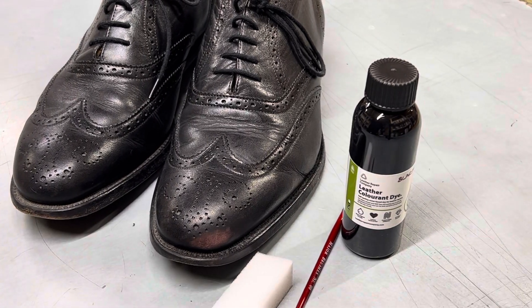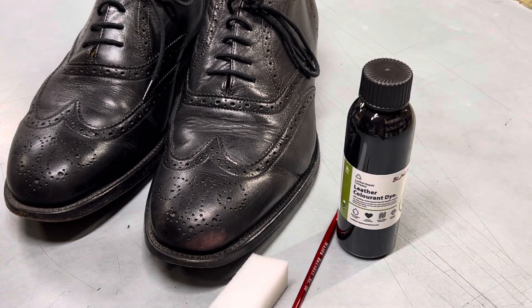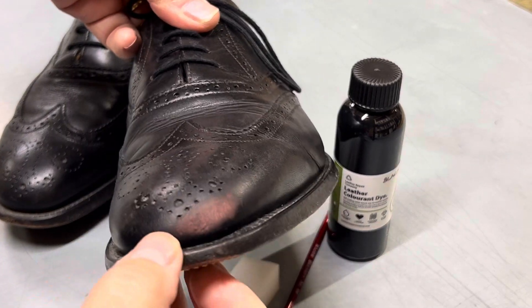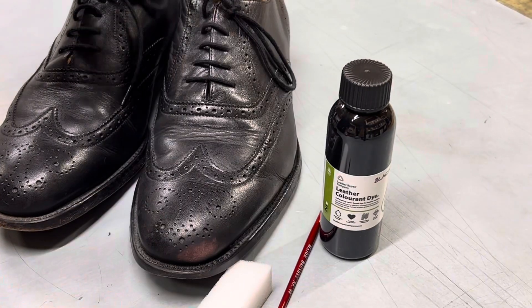This is a quick and easy way to fix a pair of leather shoes with some scuffing that you can see on the toe here. As you can clearly see it's been kicked and unfortunately all the colour has come off.